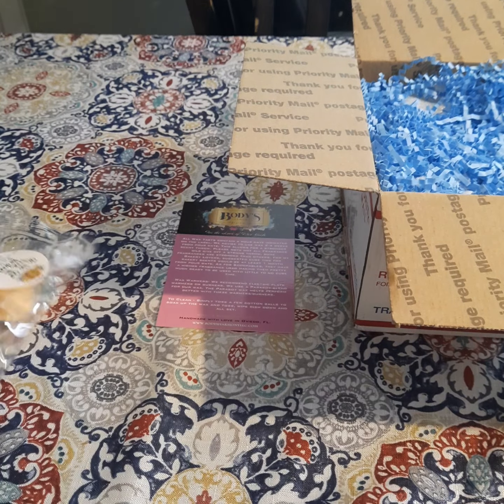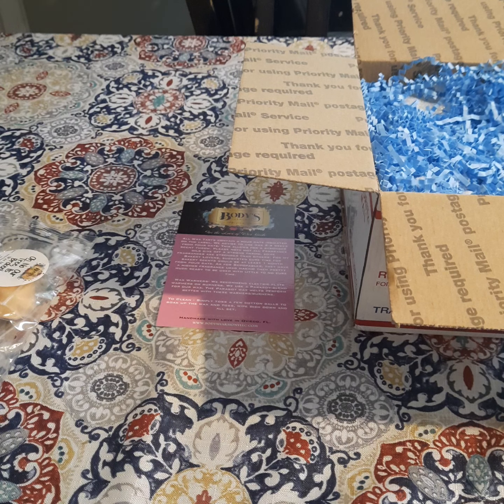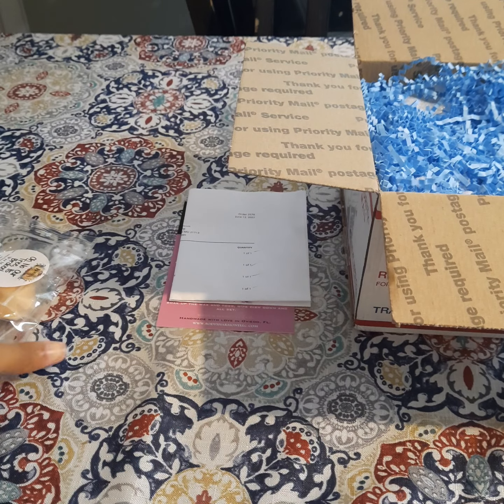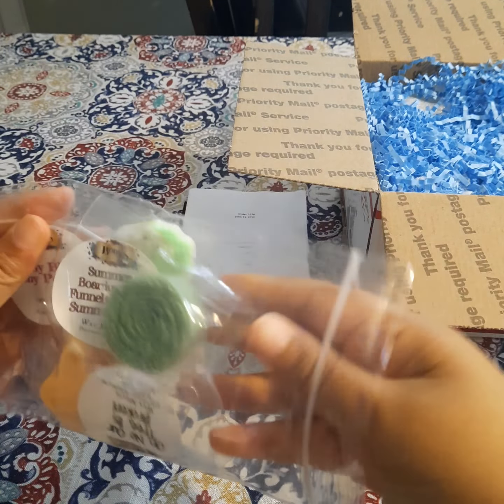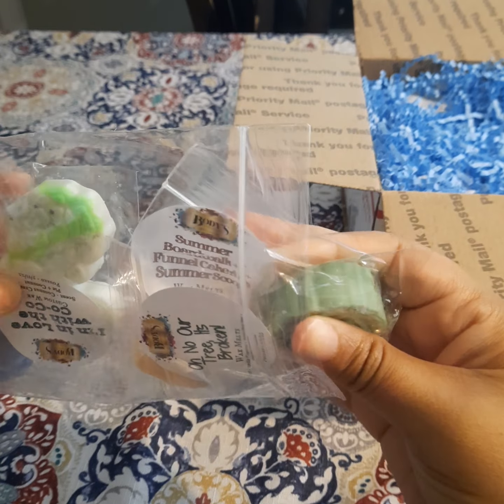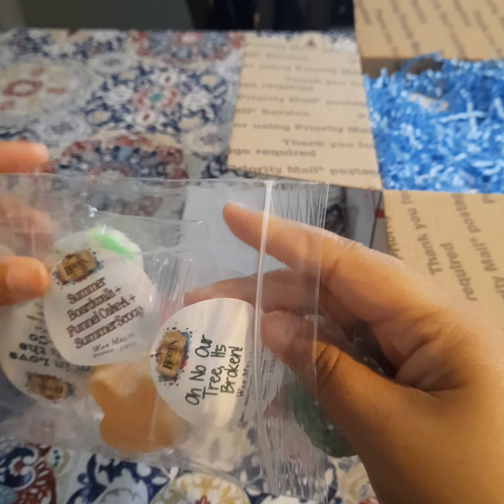Here we have my order slip. She left a little note: 'Thank you so much for your order, hope you enjoy your new goodies' — signed Judy. Okay, that's her name! Her name is Judy. I'm happy to know that now — I hate doing videos with new-to-me vendors when I don't know their names. Here are the samples she sent, and she sent a lot — there are three samples and they're pretty good sizes.